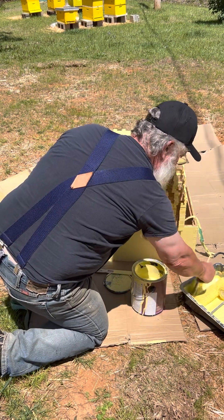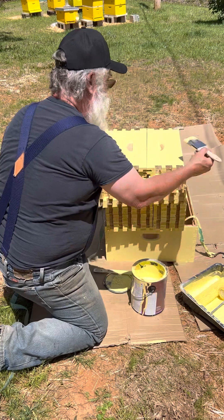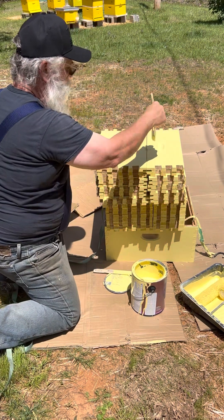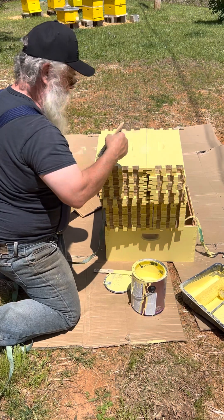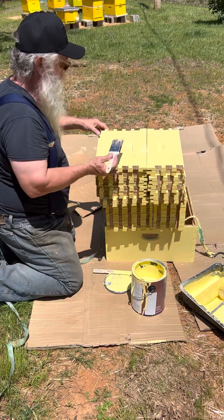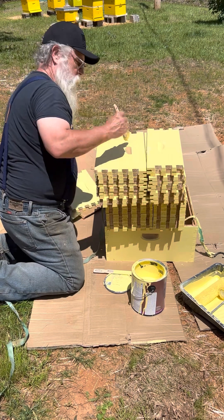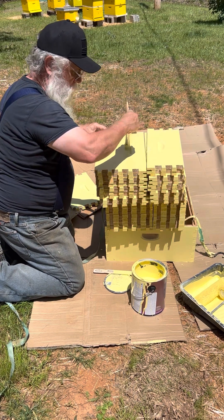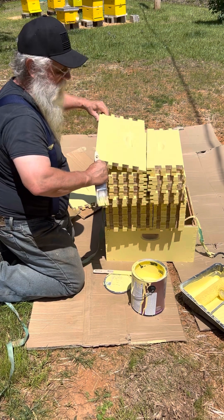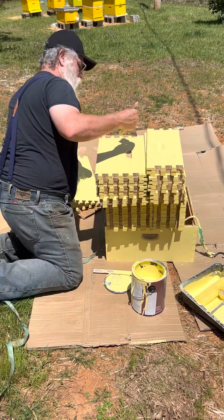I got some paint down here, I want to use all of it I can, and all we have to do is we're just filling in that little groove right there, and then touching any areas on the boards that might need touching up. Got that one, got that one — and they stick together because that's the way I did them, I'm not upset with that.